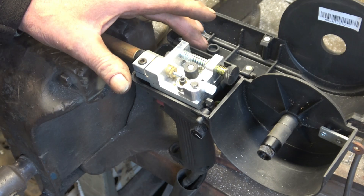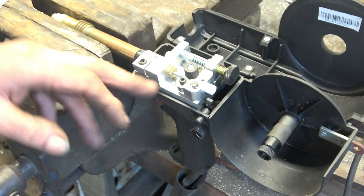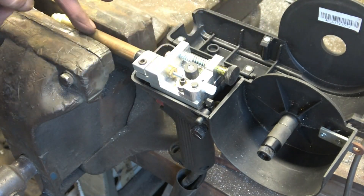This is the inside of the spool gun. That's where the wire goes. That's the feed roller there, a little idler, and that's the tensioner. The tensioner grips the wire and the wire comes out through there.